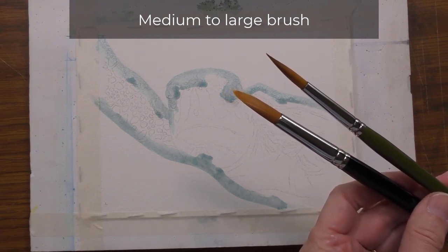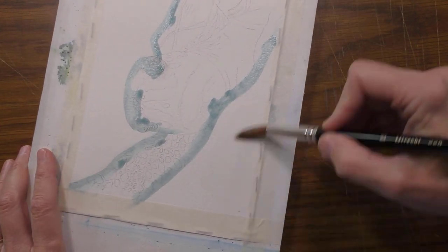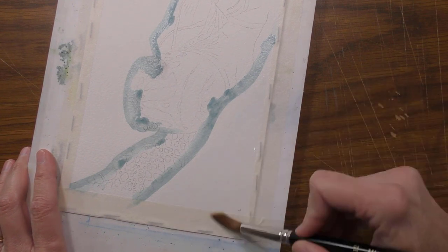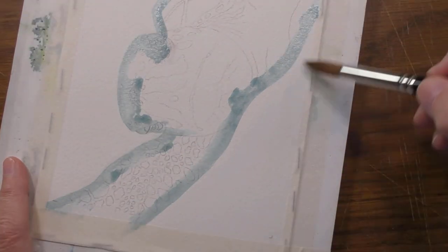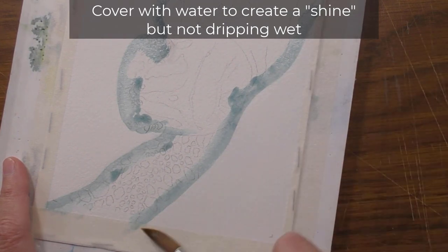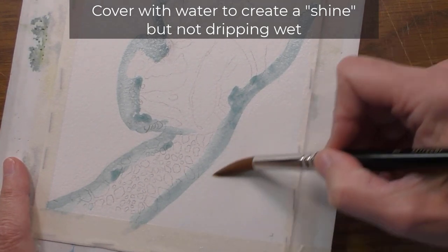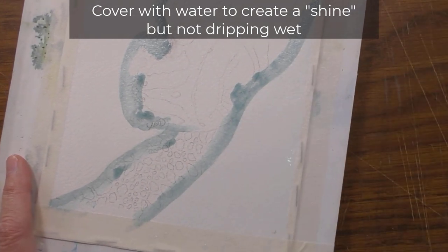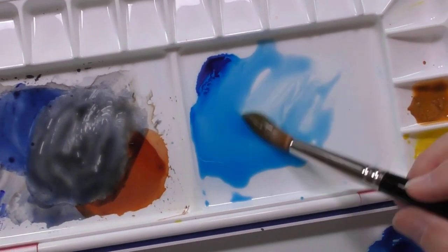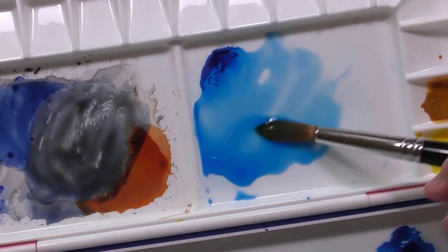I encourage you to use whatever brush you have on hand. I dip the brush in water and I'll wet the paper. What I'm aiming for is enough water on the paper so that there's a shine. I want to completely cover this area but I don't want it to be dripping wet. I'll pick up color with my brush — you see how I'm turning the brush to fill it with color.